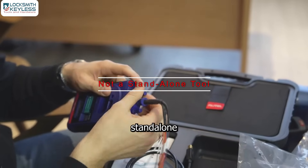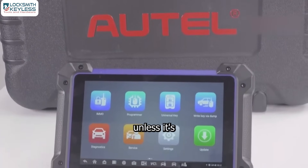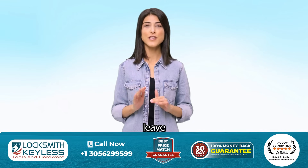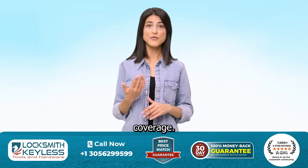But here is the minor con: it's not a standalone tool. For example, you can't program keys or work on EEPROMs unless it's connected to an IM508 or IM608. However, this tool fills the gaps most programmers leave behind, especially when it comes to EEPROM work and advanced vehicle coverage.